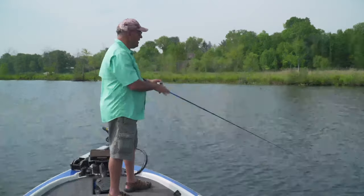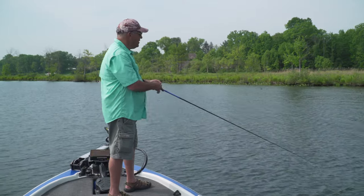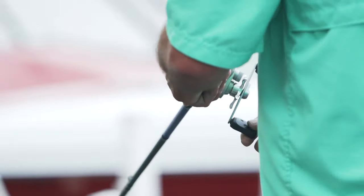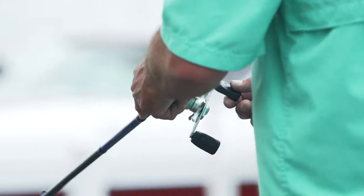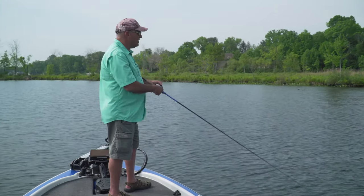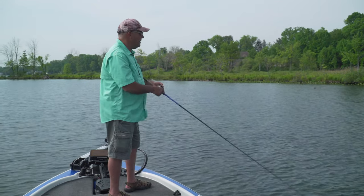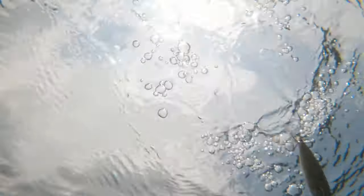So I'm using the Crazy Shad, just fan casting around in an area over these beds to get these fish to strike. All I'm doing is throwing the Crazy Shad out there and giving it two little twitches and a pause, two little twitches and a pause. When it sits at rest I give it a second, a couple more twitches and a pause. I'm just trying to aggravate him into a strike — it's very effective this time of year and it's a lot of fun.